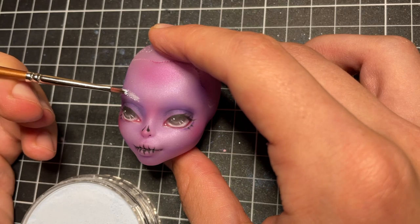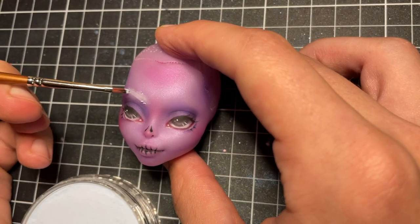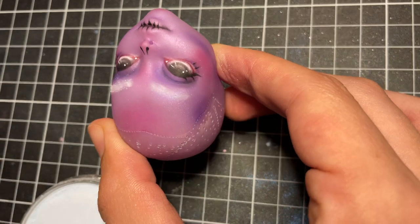I start creating the base of her eyebrows with a light blue pan pastel, shaping it as I go with my kneaded eraser.